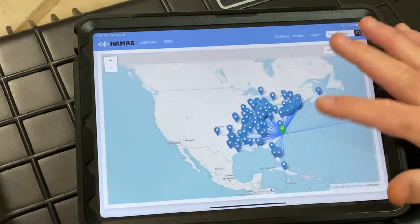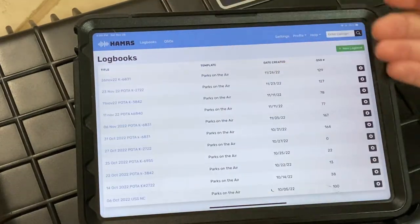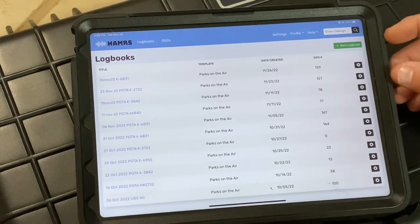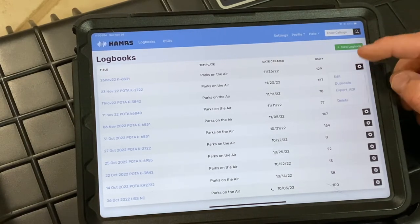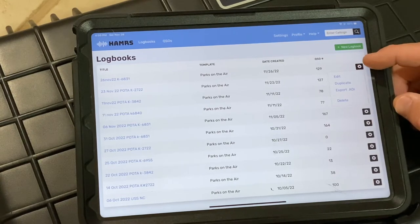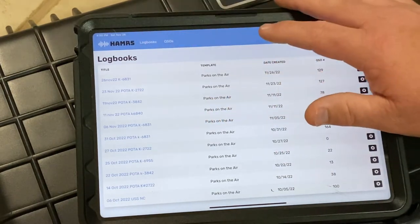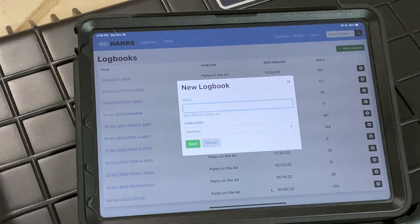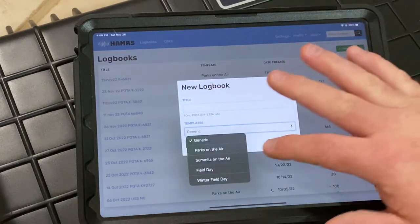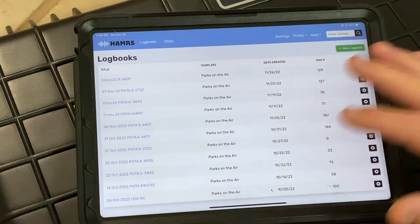It keeps everything tracked. Once I'm done and go QRT, before I turn off my Wi-Fi hotspot I email my activation to myself — just hit the wrench, export ADIF file, and email it. If you start a new log, title it and go. It has a generic log plus Parks on the Air, Summits on the Air, Field Day, and Winter Field Day templates. I absolutely love it for mobile applications.